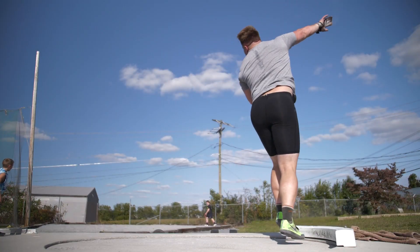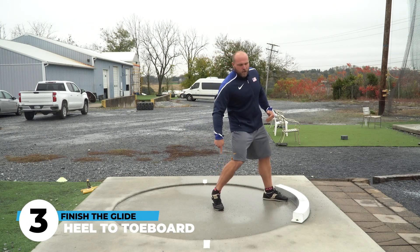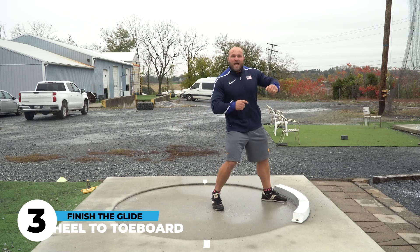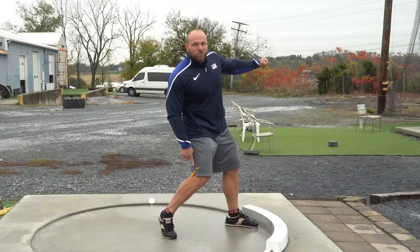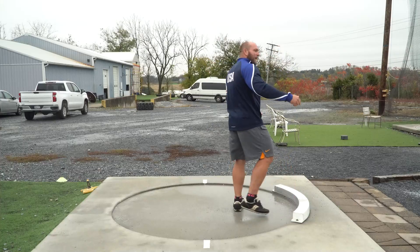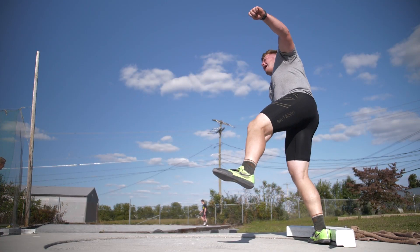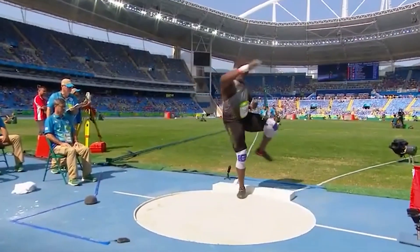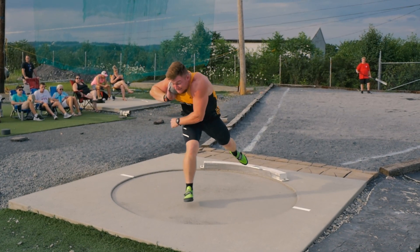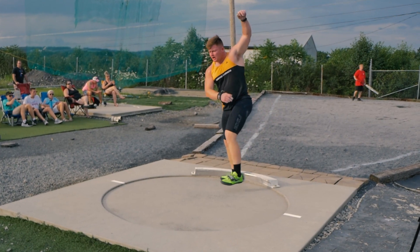The third key aspect — and I believe this is the most important part — is what happens to the heel. For a right-handed thrower, we can draw a straight line from our right foot forward into the toe board. As that left arm opens, as our right knee drops, as our legs hold the ground, we get to the point where we hit with that right heel. The right heel hits and holds. There cannot be a pirouette, a spin, anything along those lines when talking about the reverse for the glide — you go forward linearly, hit with that right heel, and hold.